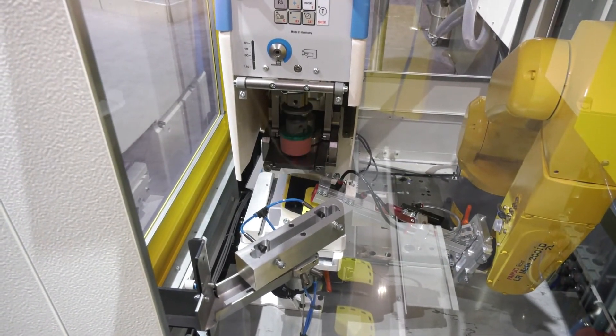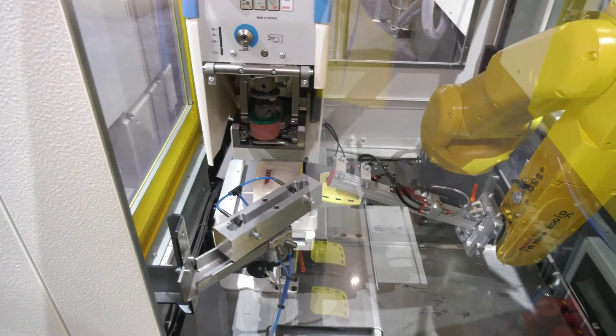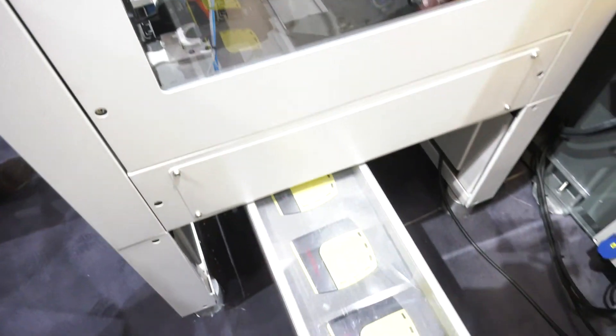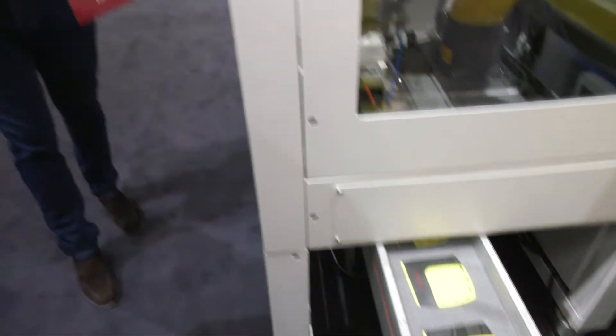The robot itself has six axes, but you can have less complicated robots if you want to — basically a robot that suits your application. Most of the FANUC robots will be six axes. And post-processing — this one is printing, but it could be anything within reason: quality control, vision inspection, which I'll show you on the next cell.